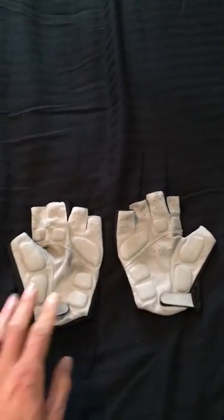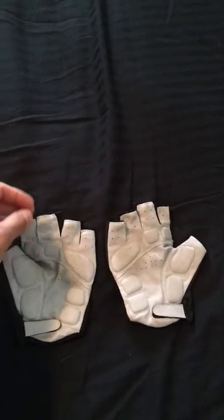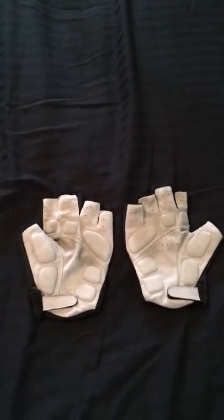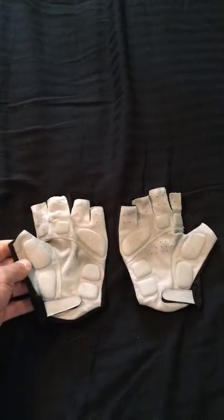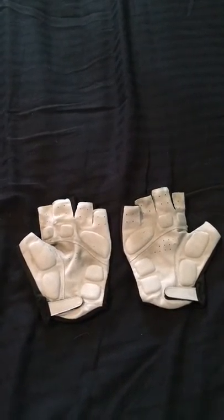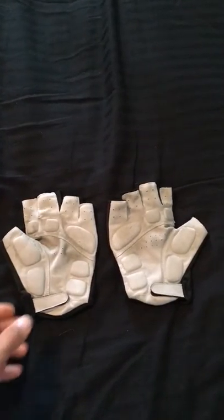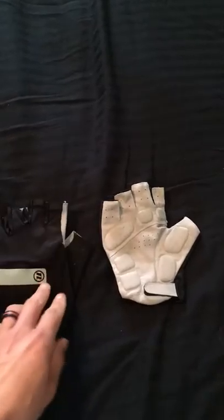I got these at REI on sale a while back. I got these mainly because they give me access to my fingertips. I don't normally buy these cut-off type gloves — I usually get regular ones — but in the summer I'm so hot and I don't want to sweat my fingers, so I chose these.